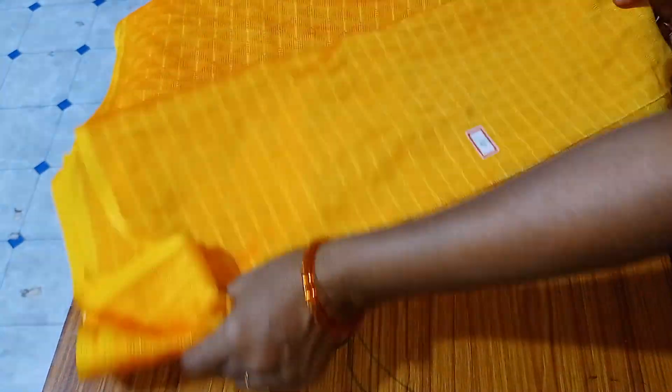This is a cotton sari. It is very good. No.5 — Golden L.